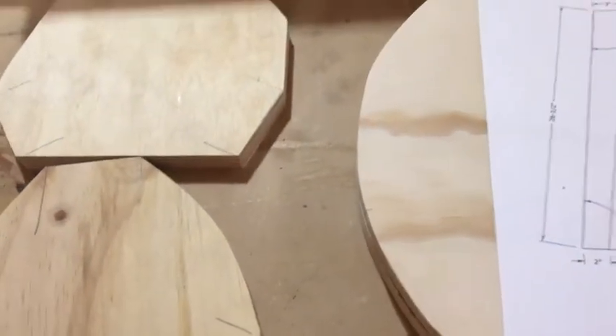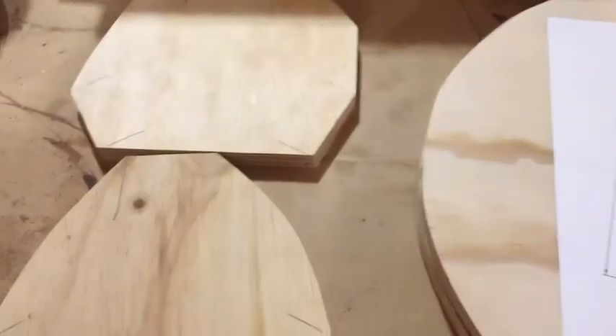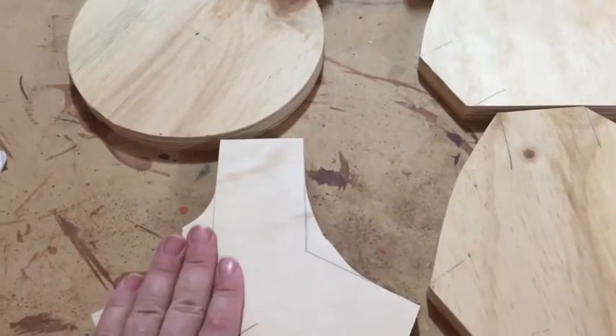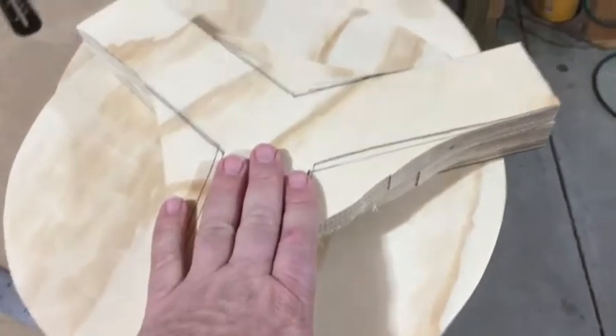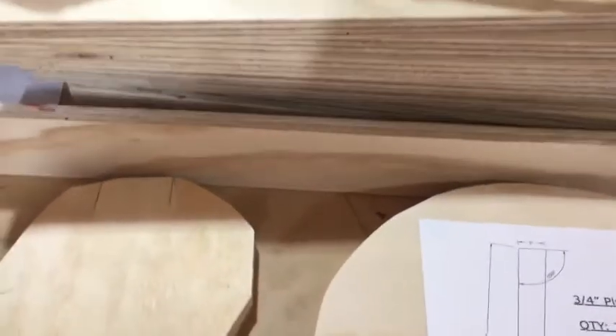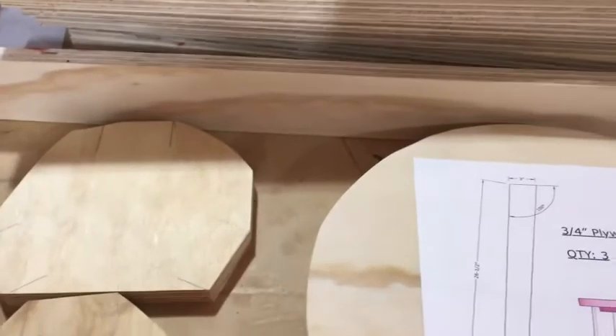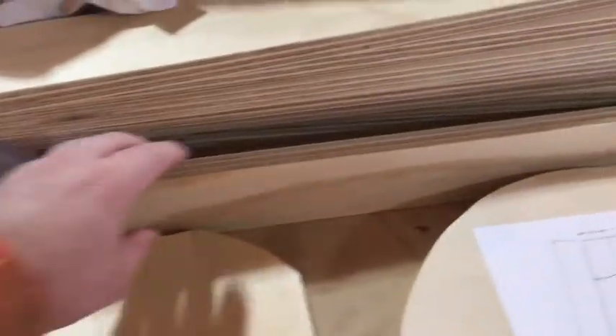This is all three-quarter inch plywood. I thought about trying to do some MDF — medium density fiber — for these connector pieces, but not for the legs. I don't think the MDF would be good for the legs. So that's one thought, one other variable. So many variables to play with on this.